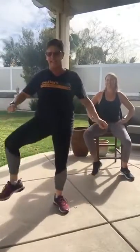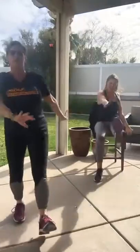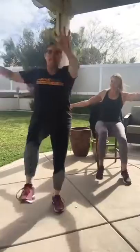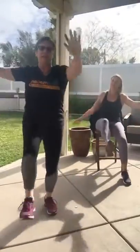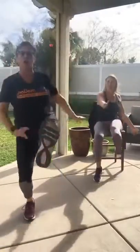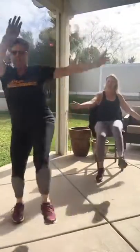Number one: toe touch. Number two: side tap. Ready, set, here we go! Big reach. You can do the heel tap if that's too much. Nice and strong. Let's start thinking about that breathing — some nice rhythmic breathing. Strong. Press, press, keep going.